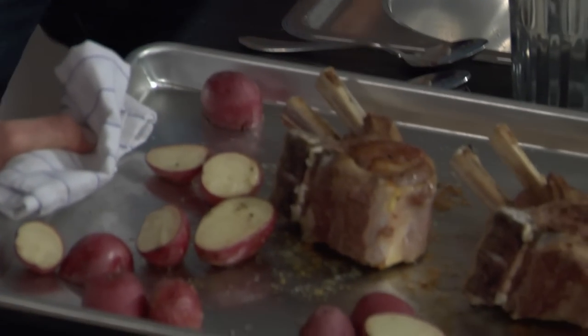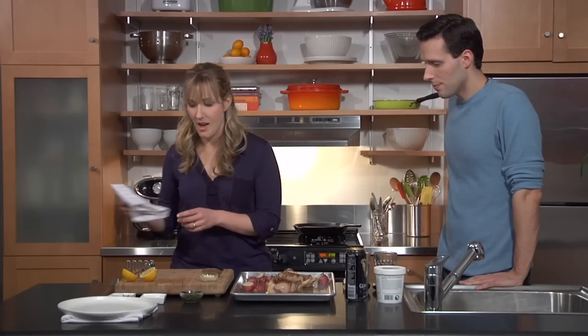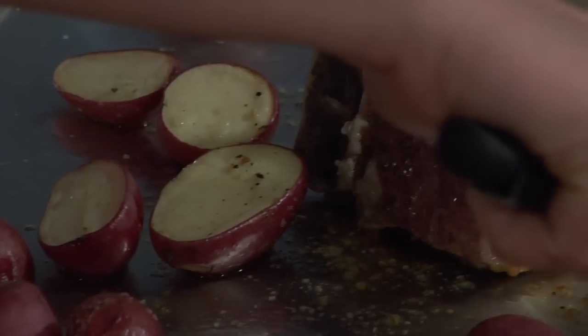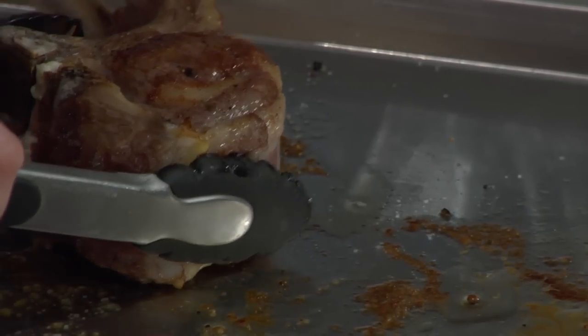So these guys just came from a 400-degree oven. They ended up being about 15 minutes for this thickness. We're going to just let them sit — put them on the cutting board, let them sit for a minute. Like always, meat likes to rest a little bit, just to get the juices going back into it.